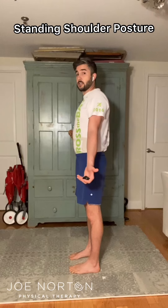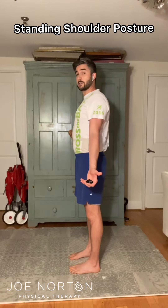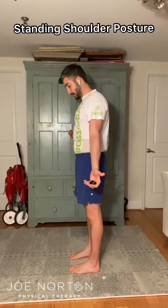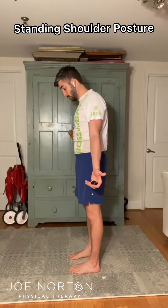So if you find that you cannot control it once you get to this down and back position, you can just reset. When you're here, look down until you see your toes. That's one way to reset.